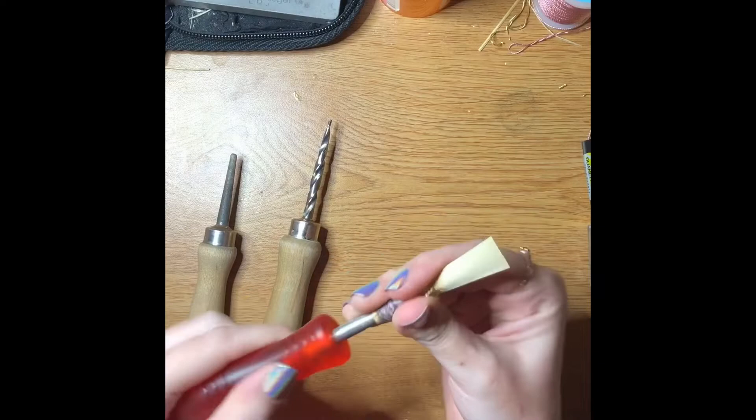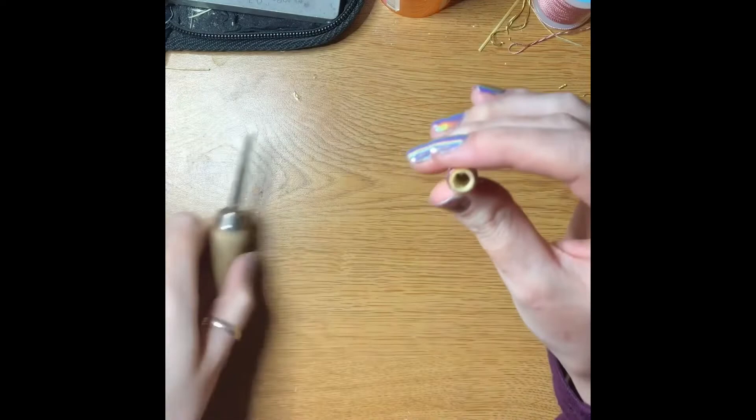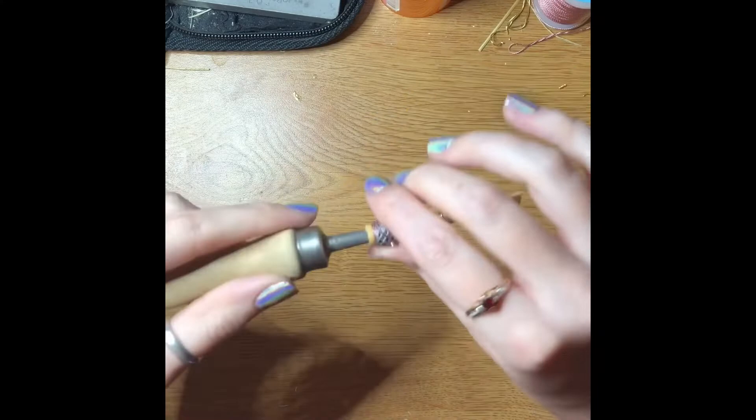I don't need the spiral reamer anymore, and as you can see — I don't know if you can actually see — but there are little fragments of cane that we don't want getting into the bocal. So I'm going to use this fine-tuned diamond dust reamer to take care of that.